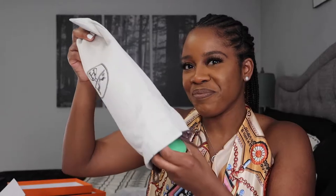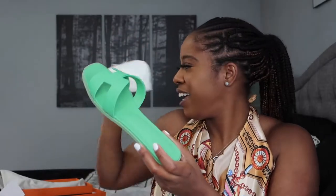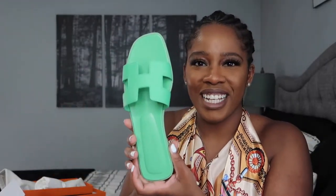I just took a peek. Are you guys ready? Peek-a-boo — I got these green Oran sandals.